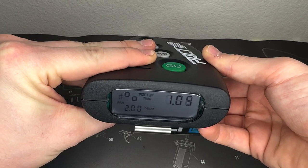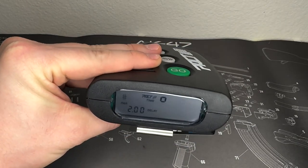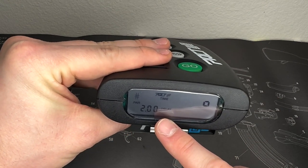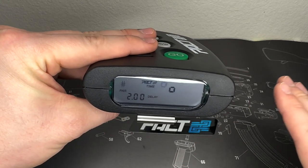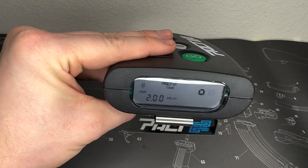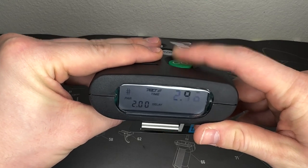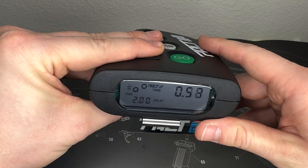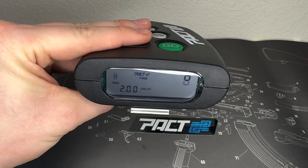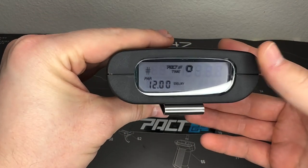Let me demonstrate delay mode. When I hit GO, it counts down randomly, then the first beep signals start shooting, and then at the 2-second par time it beeps again. Let me do that one more time — hit GO, it triggers the random countdown, there's the start beep, and there's the two-second beep to stop. You can change that par time to different seconds to speed things up or slow things down.